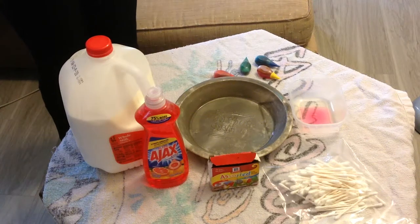Good afternoon, boys and girls. This is Miss Diane from the Elk Grove Public Library again to do another fun experiment that went along with the flannel board of Rainbow Stew.